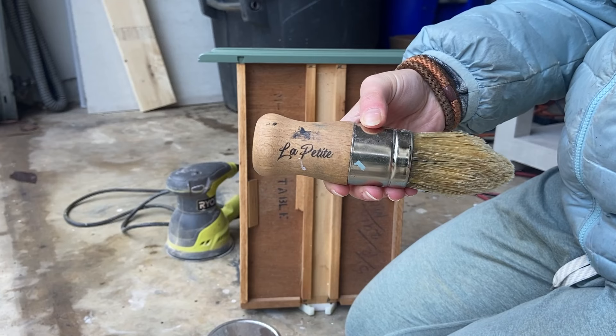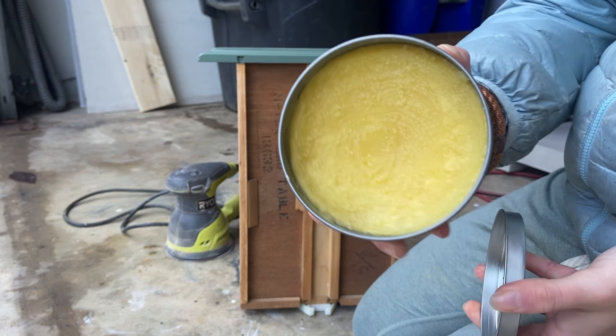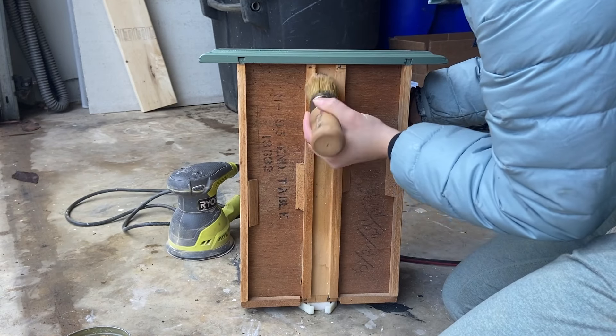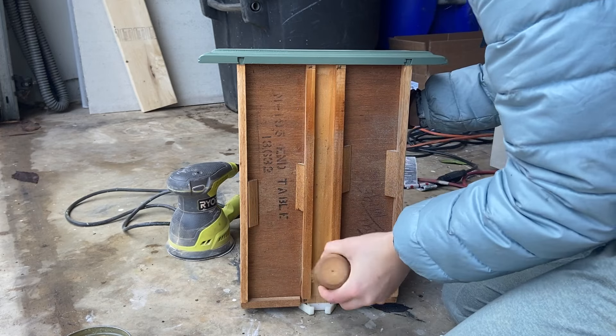Once I was all finished, I began using my Dixie Belle Big Mama's Butter with my La Petite De Wax brush on the drawer rail and the inside of the drawer, which helps everything slide smoother and leaves it with a nice fresh appearance and scent.